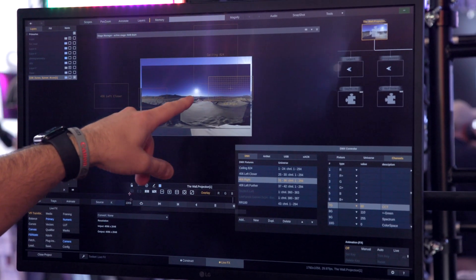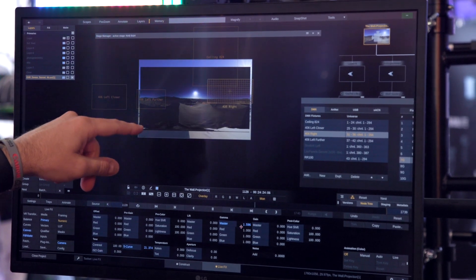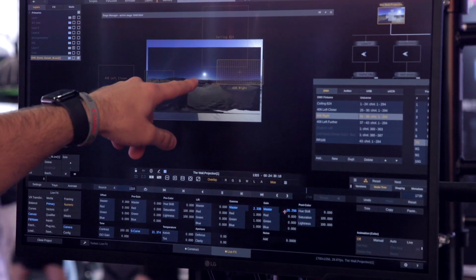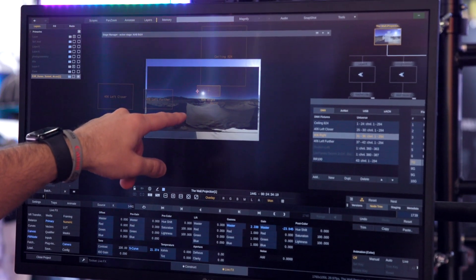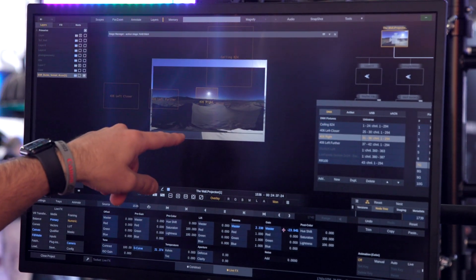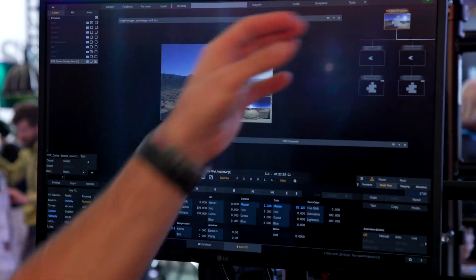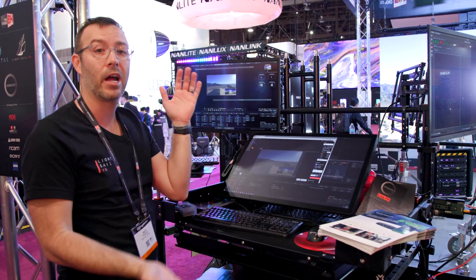So this is the HDRI — it comes in linear, and I'm able to do the transform here. You have the full range of the sun, so it's an unclipped sun. You can feed that to your fixtures if you want to. I'm going to put our right light — so now you have the brightness of the sun coming through from this HDRI. The other thing this allows us to do: we can show one signal to the wall — the cinema camera — and show the HDRI for the fixtures, which gives you much higher dynamic range.